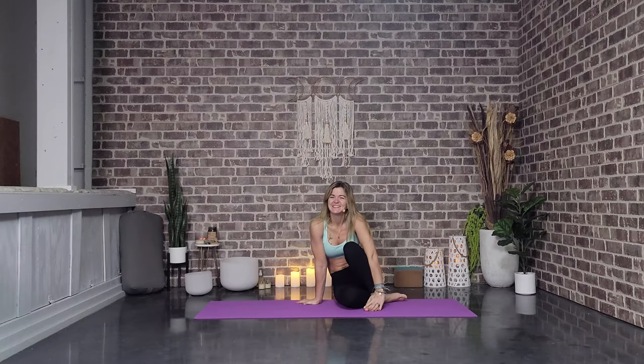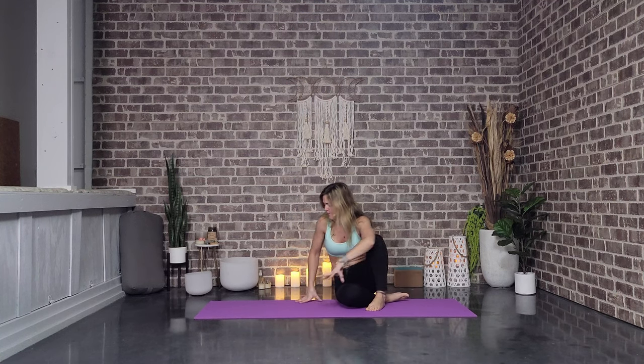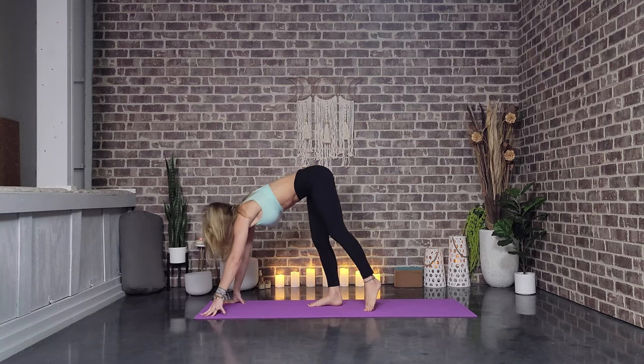Hello there, my beautiful friend. Thanks so much for joining me today. This is going to be a beautiful morning wake-up flow, and we're going to start this one in a standing forward fold. So let's go ahead and meet at the top of our mat in our most beautiful standing forward fold.